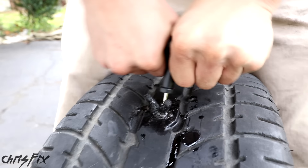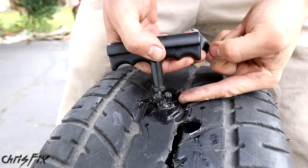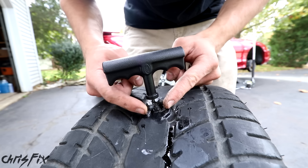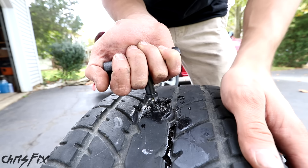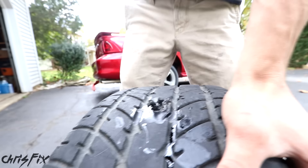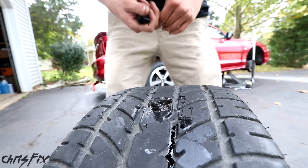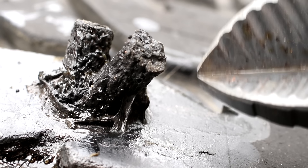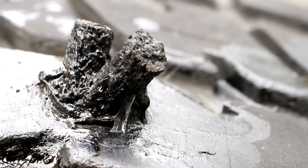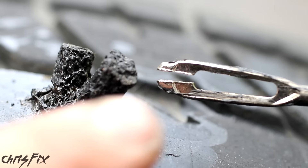Once you're pumped up, shut it off, unscrew it from the valve stem, and screw the cap back on. You can see how effortless that was — I didn't have to jack the car up or change tires or anything. That's why I keep one of these 12-volt air compressors in my trunk right next to the spare tire. It'll pay for itself the first time you use it, and they're relatively inexpensive — I'll link one in the description.